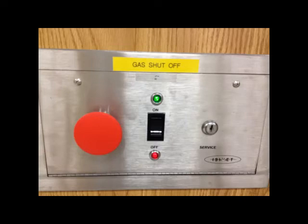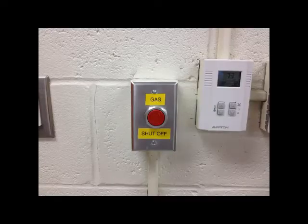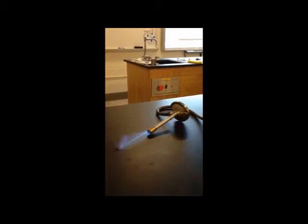These are the gas shutoff buttons. There's usually one in the front of the room and one at the back of the room. Anybody can touch these buttons — it doesn't have to be a teacher. Whoever's closest should just hit the button.